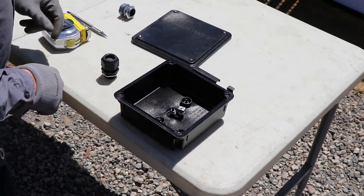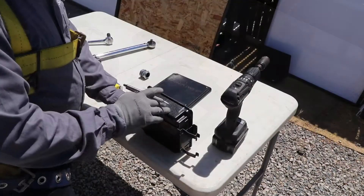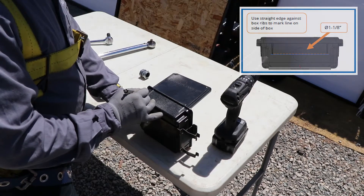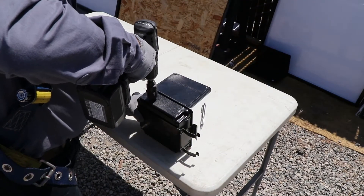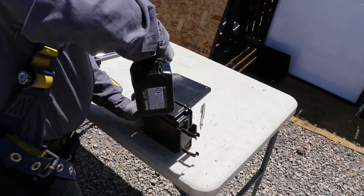Next, you'll prepare to drill the 1⅛ inch hole into the J-Box and then install the glands or conduit fittings. Mark on the J-Box where you want to drill the entry points for your wire management. Locate each hole on the center line that lies along the bottom tips of the two ribs on the side of the box. Drill a single hole for your UF cable or home run gland and size it according to the fitting you selected to use.